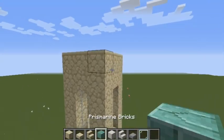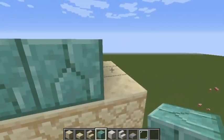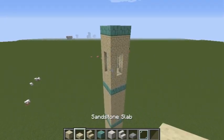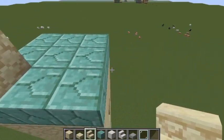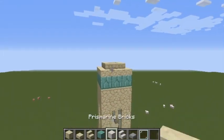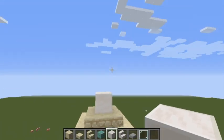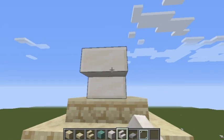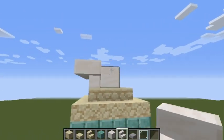Take your prismarine bricks once more and finish it off. Then take some sandstone stairs and make a bit of a roof. You can take any block — I'll use quartz — and kind of make it go up so that you can place quartz stairs.